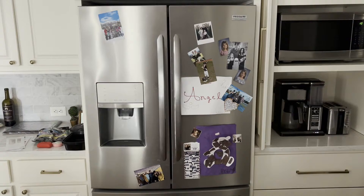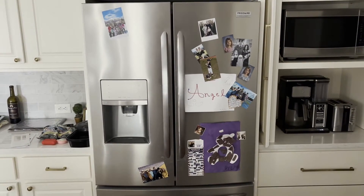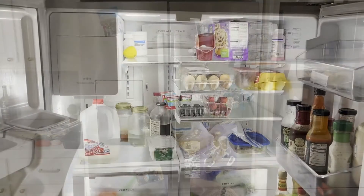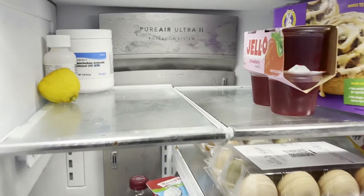Hey everyone, today I'm going to show you a problem I'm having with the door of my Frigidaire Gallery Series French door refrigerator. I'll put the exact model number in the corner below. The first thing I noticed that gave me a warning was all this condensation going on in the back of the fridge — you can see some up there and even down below.